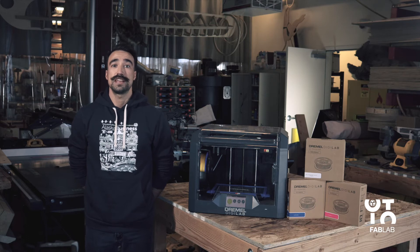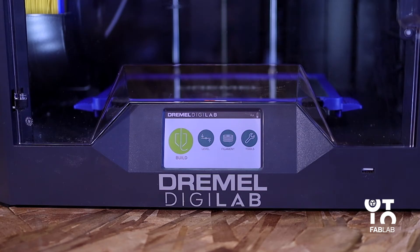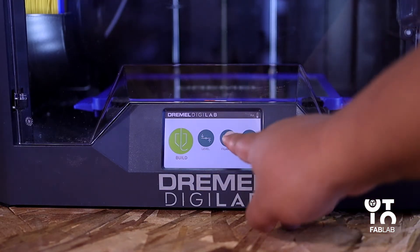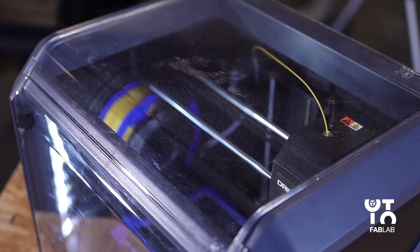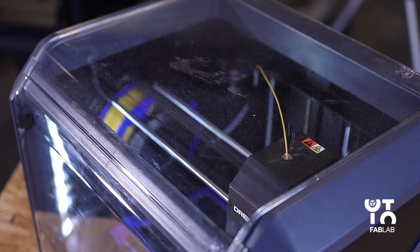Now let's start the process of loading or changing out our Dremel filament. Start by tapping the filament button on the 3D45's touch screen. The extruder will move to the front right corner of the print area and the extruder tip will begin to heat up.